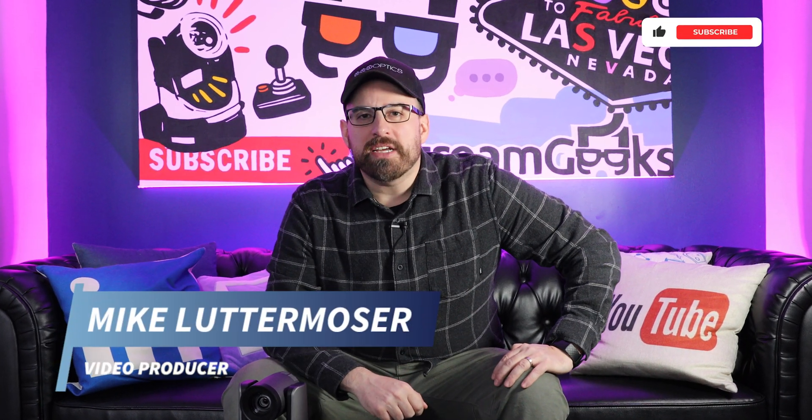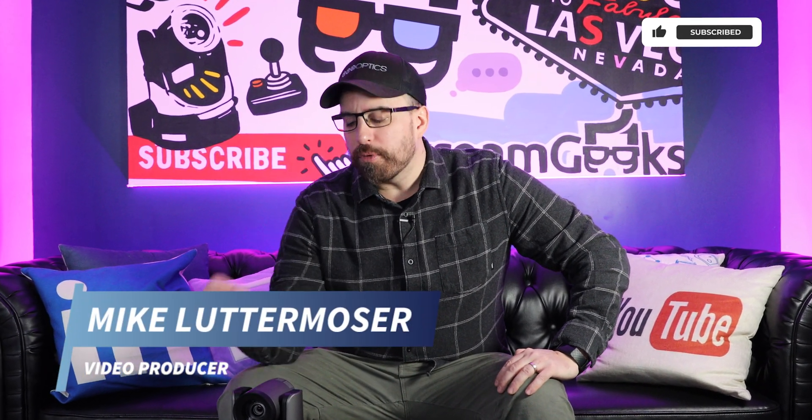Hey guys, it's Mike from PDZOptics and today I'm going to show you how to upgrade your firmware on your new PDZOptics Move 4k camera. Let's go.